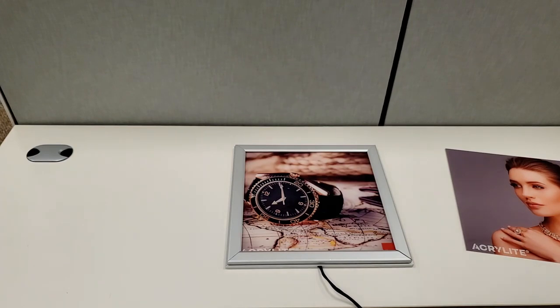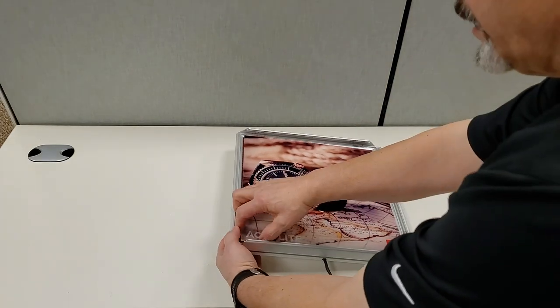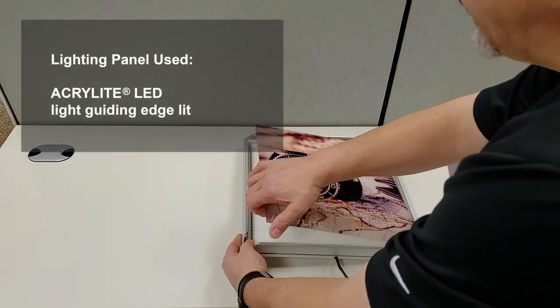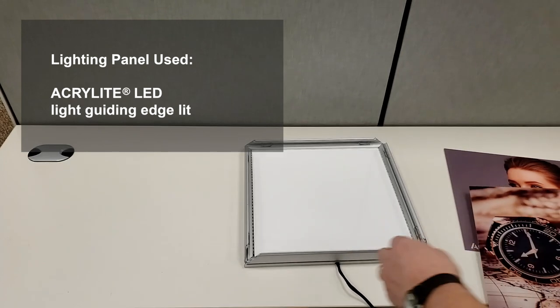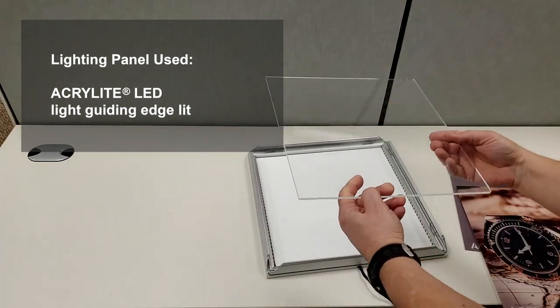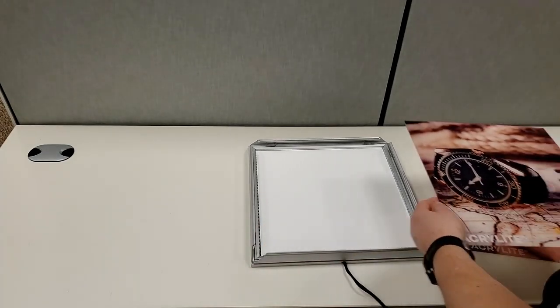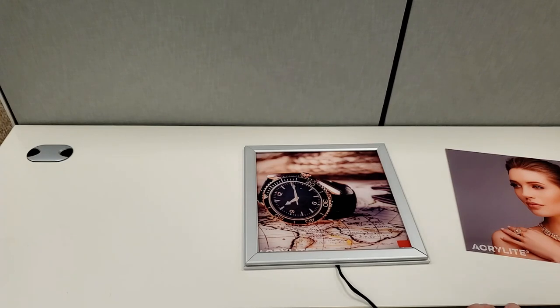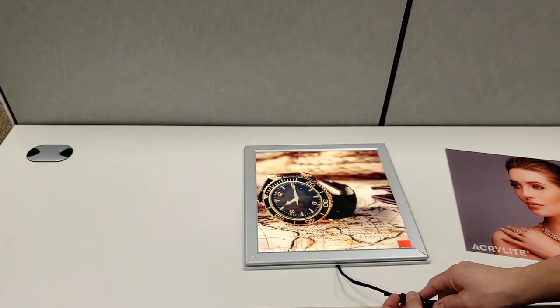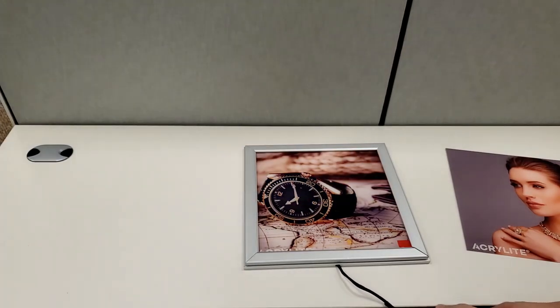For something like this to work you obviously need a lighting panel. We make a product called Ecolite LED light guiding edge-lit — informally called Enlighten, a name from several years ago. It's a clear piece of acrylic sheet that acts as a light guide: you place it with LEDs along the edges and then put the image on top of it. You go from a standard display to an illuminated display, useful at different times of day or in different circumstances.